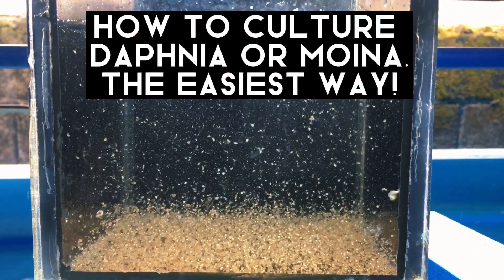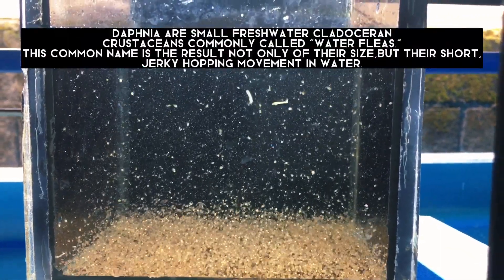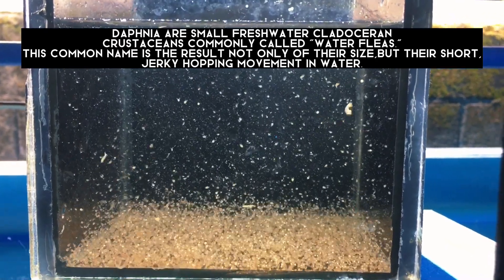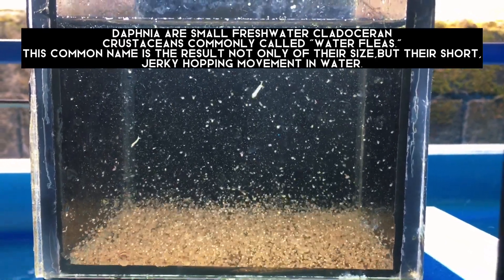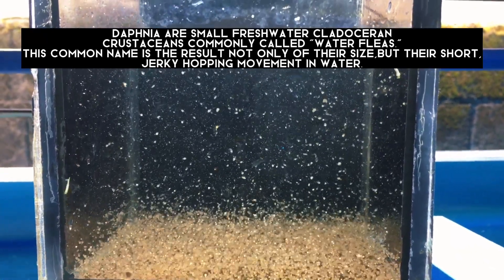How to culture Daphnia or Moina — the easiest way. Daphnia is a small freshwater cladoceran crustacean commonly called water fleas. This common name is the result not only of their size, but their short, jerky hopping movement in water.